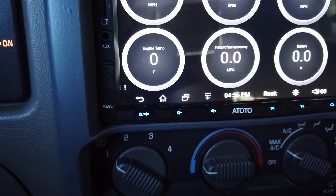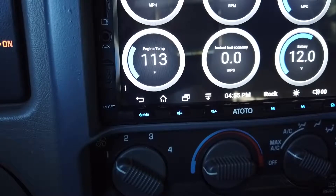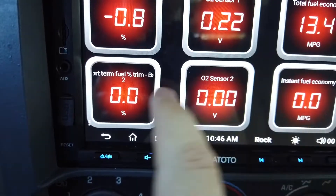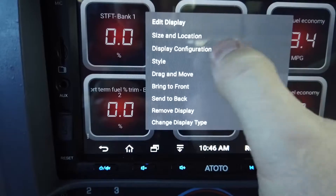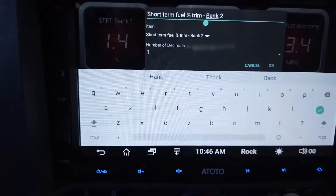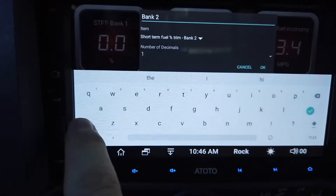Get back out of Settings and here's your dashboard. To configure a gauge, push and hold on it to bring up Display Configuration, then tap up at the top where you can change the name.